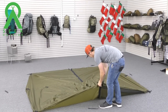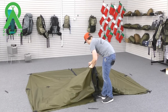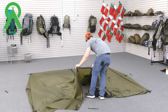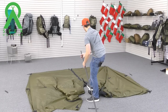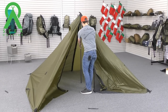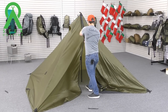I'm going to zip open the doors here. We have a screen-in door on this Cimarron, so we're going to open that as well because we need to get all the way inside. We're going to put the pole into the cone, pitch the shelter up, then close the doors again.